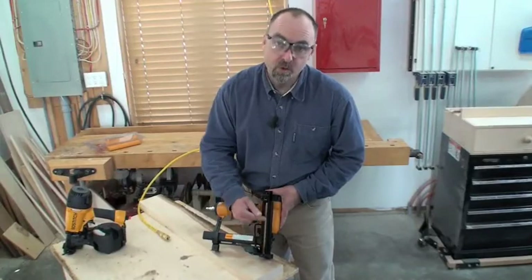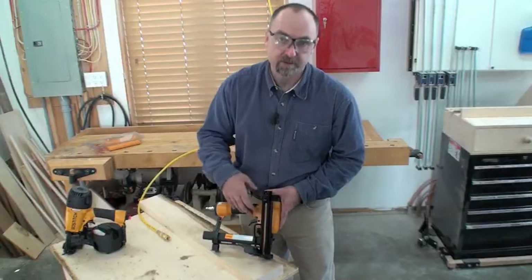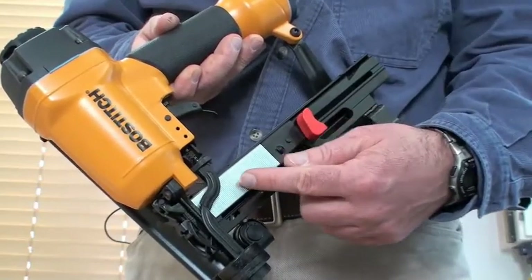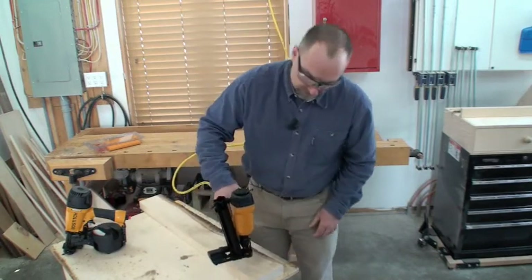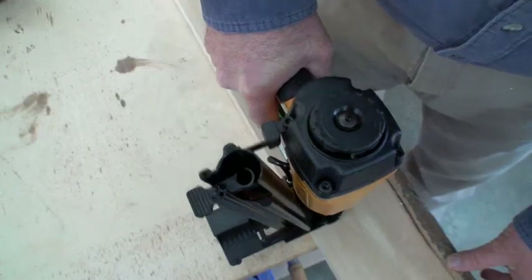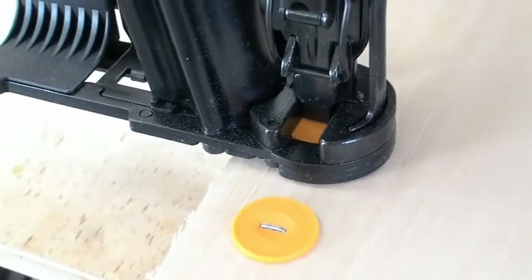This loads a whole stack of plastic washers conveniently into the vertical magazine. And with the horizontal magazine filled with staples, you're all set to go. Just connect your air hose, put it down on the work surface, and pull the trigger.